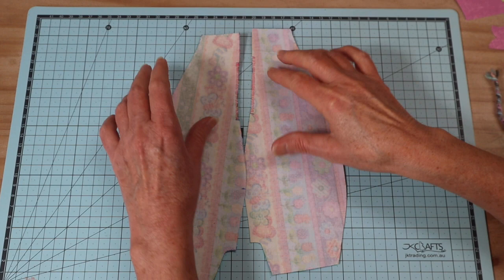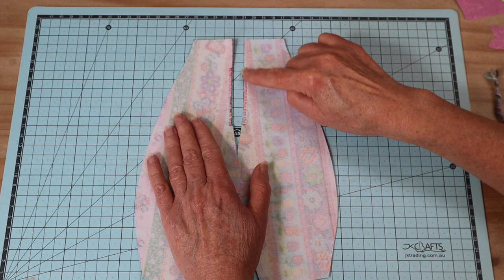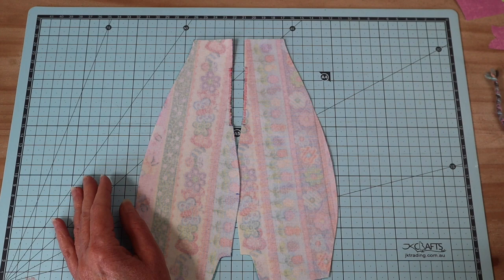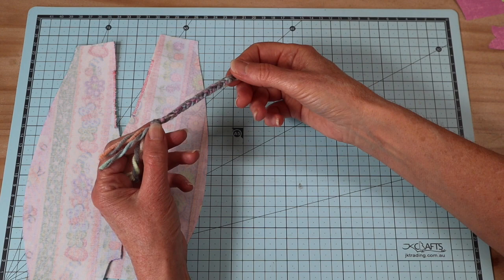The first step in creating the body: take your two back body pieces and where the opening marks are, sew a close zigzag stitch on the machine along the edge just to bind those edges. It stops fraying, and when we close that opening it's going to be nice and neat and tidy and it won't stretch.